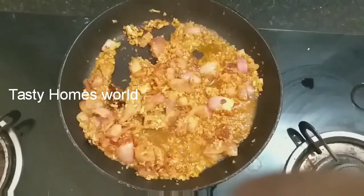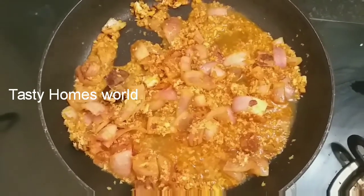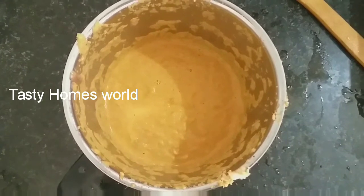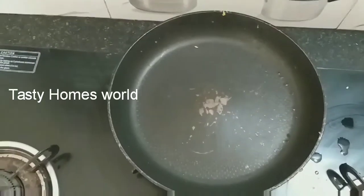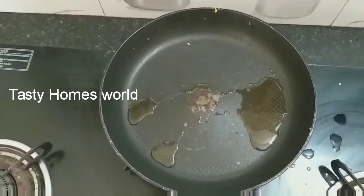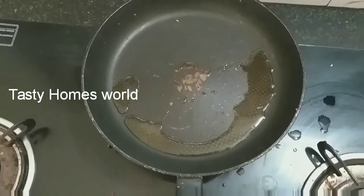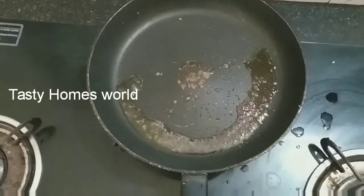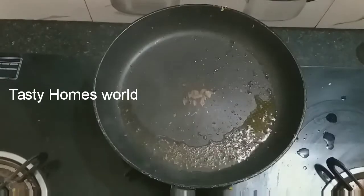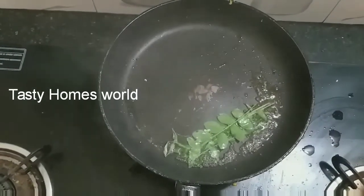We'll mix it in a jar. Now, let's cook it all together. I will put it in the pan.